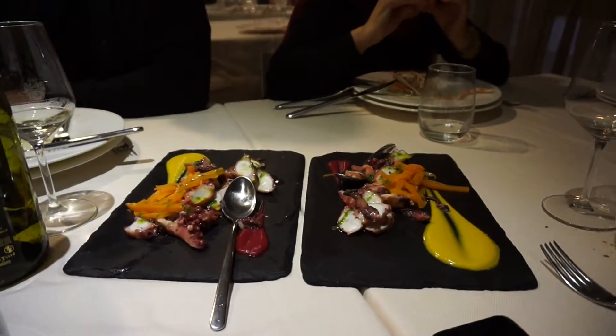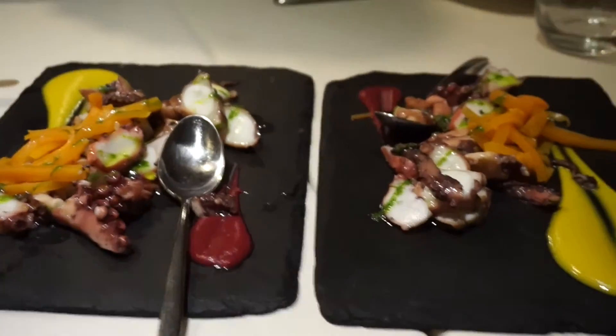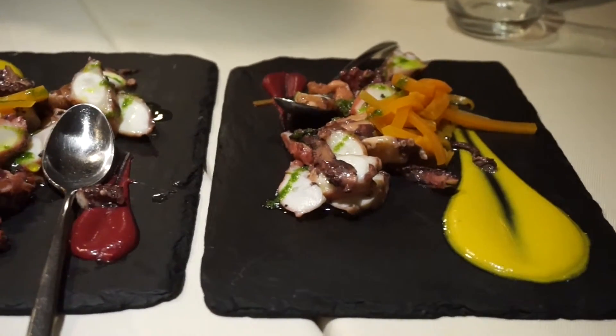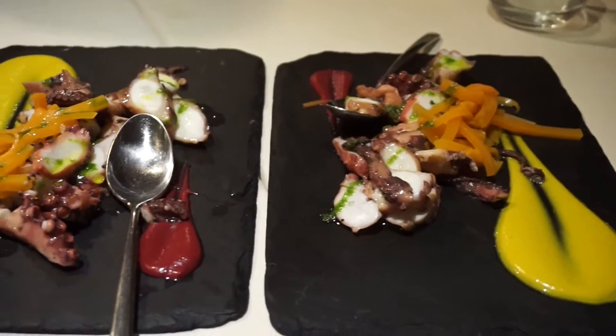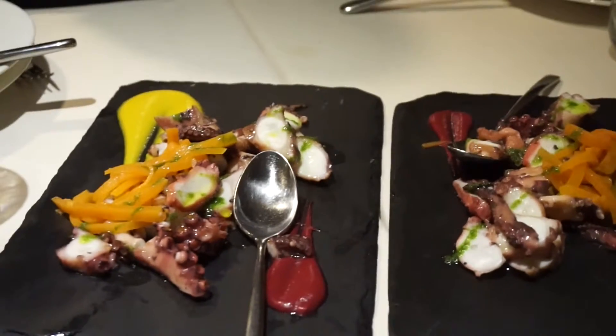The last one of the cold starters is octopus with pumpkin cream and yogurt and some kind of beetroot sauce.